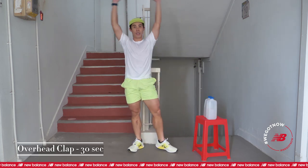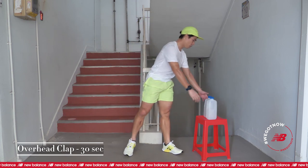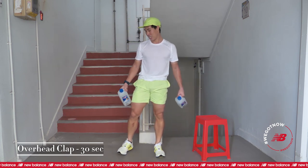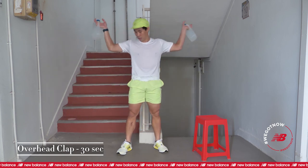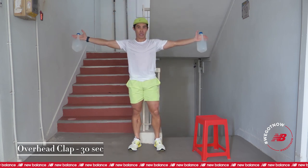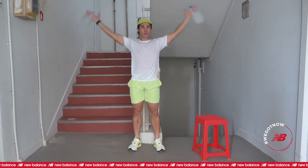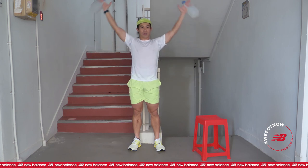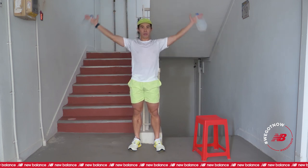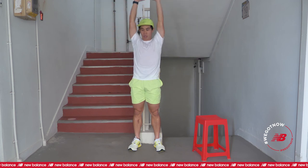Next up, overhead clap — which some of you might know as Buddha clap. It's the same thing. We have more than halfway, keep it up guys. Get ready, 5, 4, 3, 2, and go. Your arms straighten as much as possible. Steady rate. 4, 3, 2, 1, and rest.